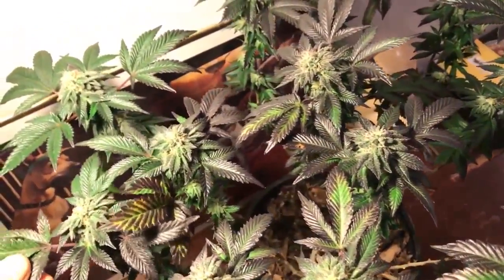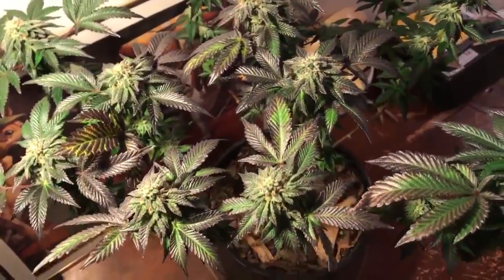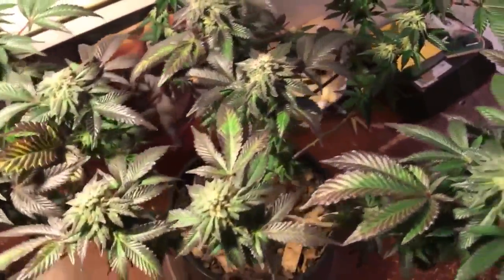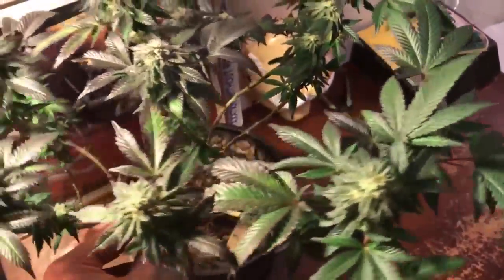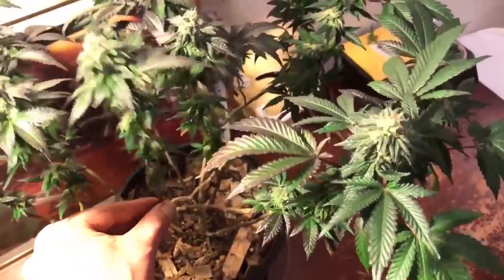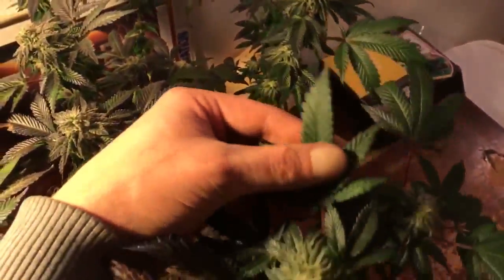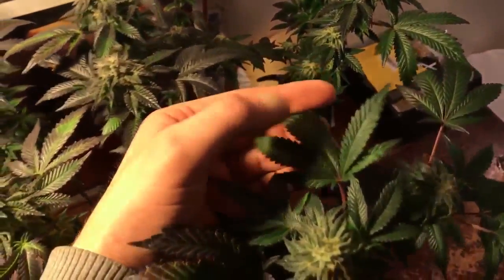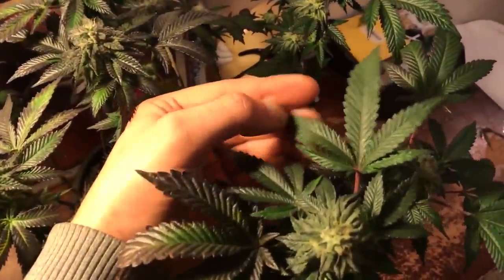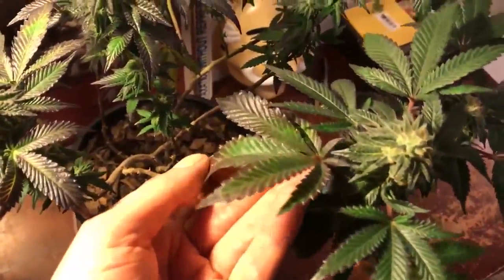Okay, so next to it is the OG Pie Breath, and that was growing exactly the same way as the mango — four weeks in veg and then flowered under 70-watt high pressure sodium. This one had a lot more of an indica character, it had much less of the thrip issue, and the leaves are actually a lot sturdier and waxier, so maybe it just has some natural resistance.